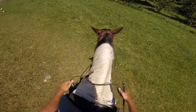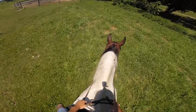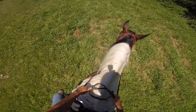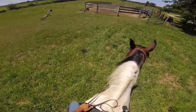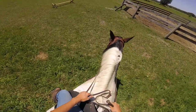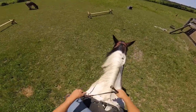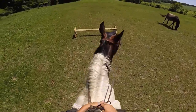I'll probably take her on a trail ride next week, just because this weekend is busy. Because she's so calm about this whole canter thing, I'll do it a few more times. But as soon as your horse gets riled up or hyper, stop and do it the next day.